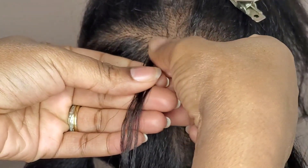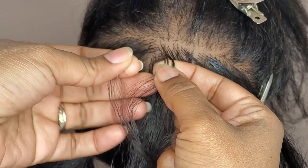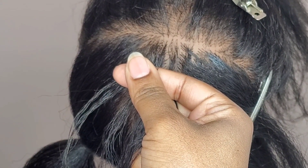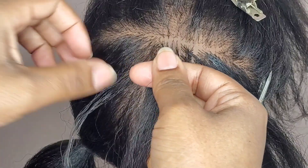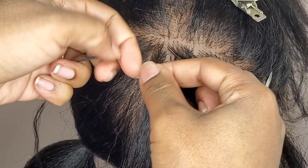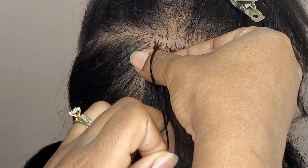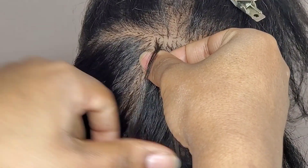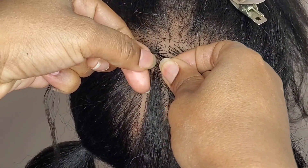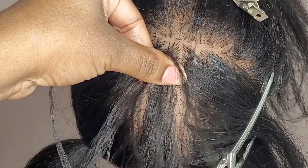Start off with three pieces. Okay, so I have my three pieces here and it doesn't matter if you start with the left or the right hand. You're going to use your thumb and go under the middle to grab the side piece — you always go under the middle and grab the side.